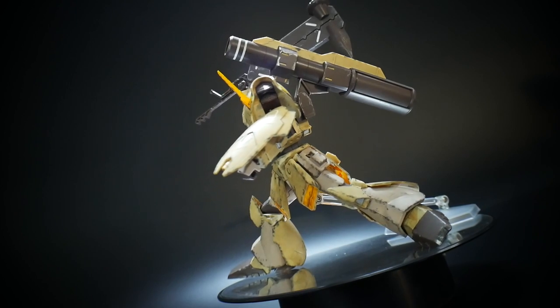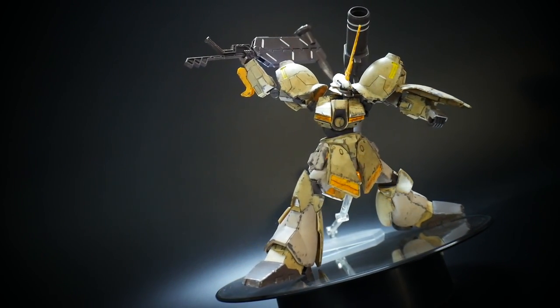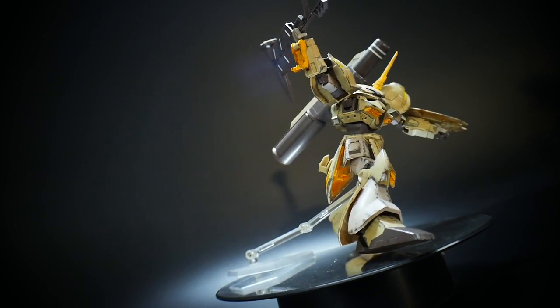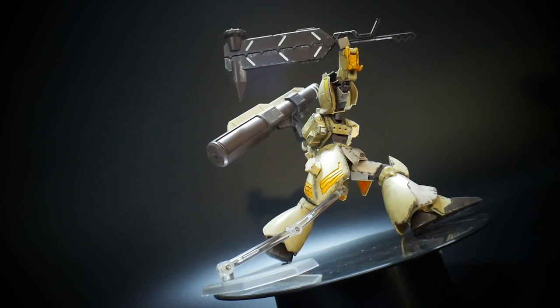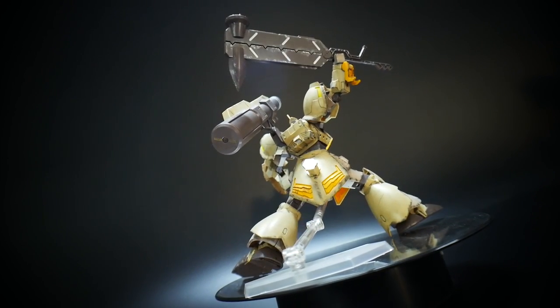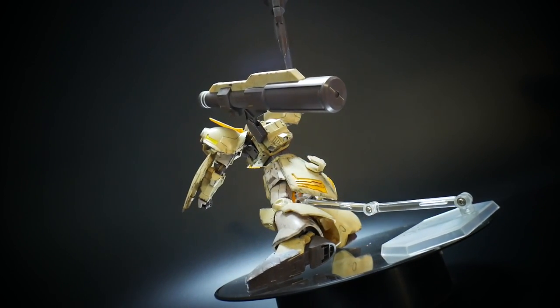Those ankles are just atrocious — they don't really bend very well to where you can pull off some good poses. They're kind of fixated in one fixed position. There's a little bit of side-to-side movement but it does nothing to really widen out the stance of this mobile suit or do any justice when it comes to poses.